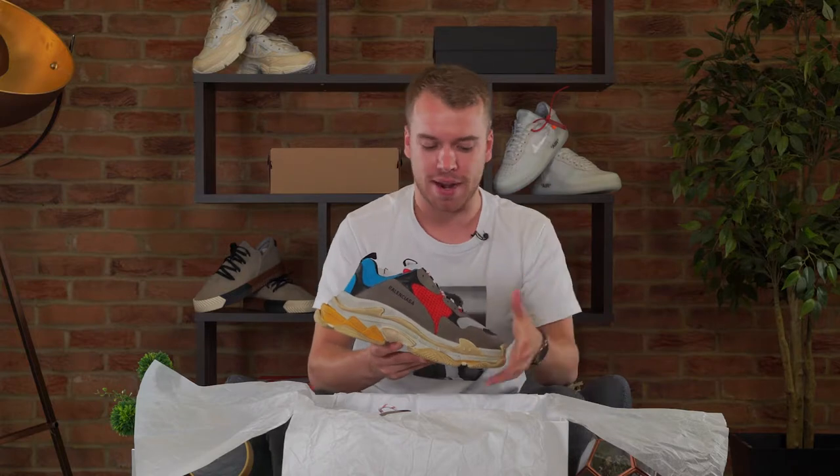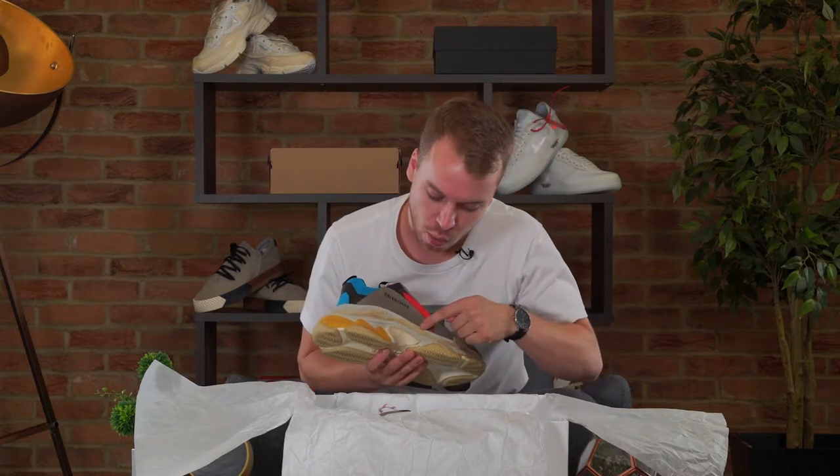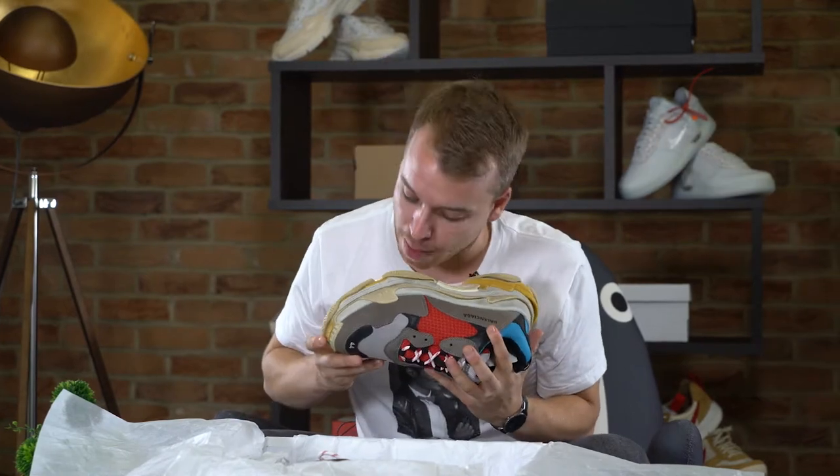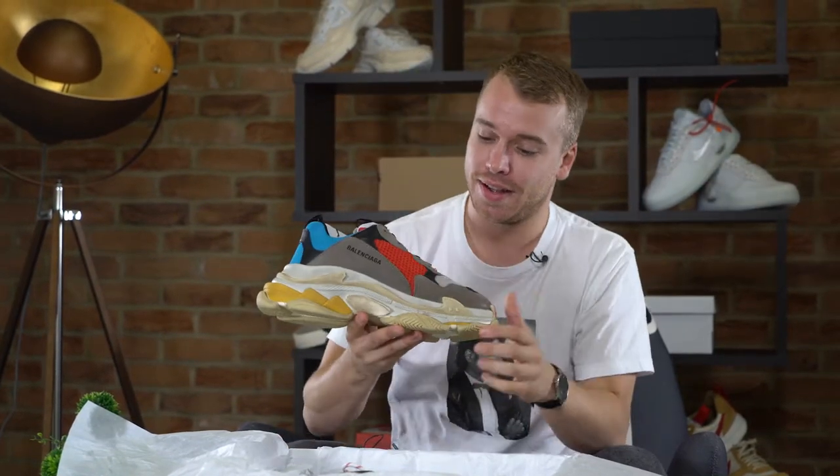Something you're really going to want to know — you're probably wondering, why is it called the Triple S? It's the Balenciaga Triple S because of its triple sole: one, two, three. Shout out to the upside down smiley face as well — I'm digging that, looks like it's just giving you a quick you-know-what-I'm-saying.